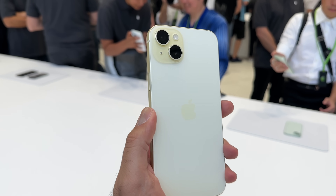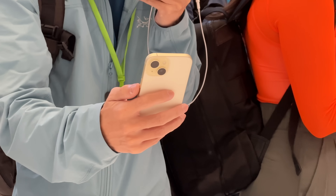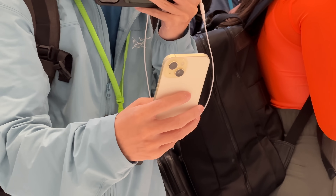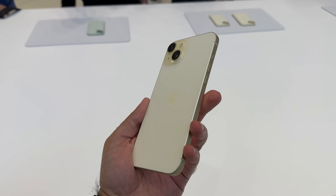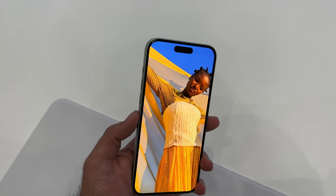And then this is the yellow color — it's got a bit of a stardust kind of look and feel to it, but it certainly looks yellow in the flesh. Again, quite a pastel washed out color overall, giving it that sort of gentle vibe.